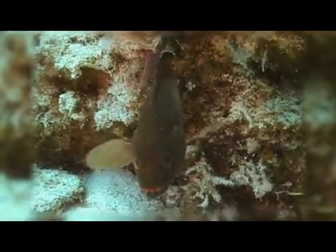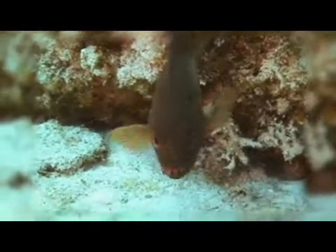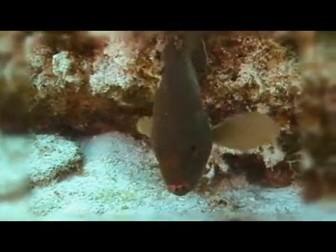Since they can be found on shallow reefs as well as much deeper reefs, both snorkelers and divers should be able to observe these fish. They are most commonly seen in the size range of 6 to 10 inches, but a maximum size of 16 inches has been reported.